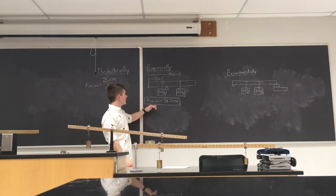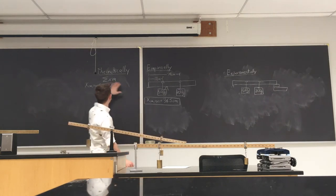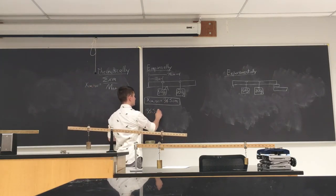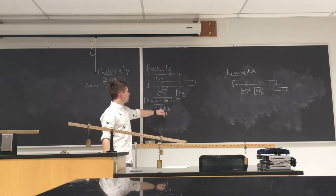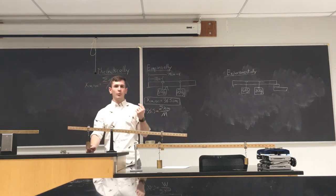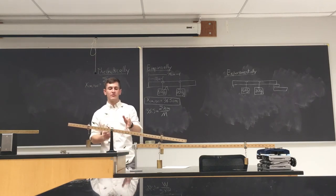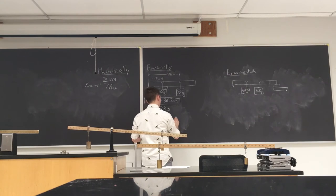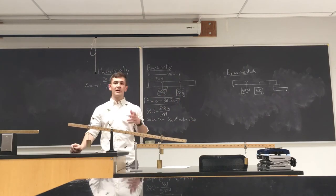We can empirically find that the center of mass of the system is 36.5 centimeters from the left — you will need this for your calculations later. Now we want to find the center of mass of just the meter stick. We use the theoretical definition: set 36.5 centimeters equal to the weighted sum formula. We know the total mass of the system, we know each individual mass and where it hangs, so the only unknown is where the meter stick's center of mass acts.